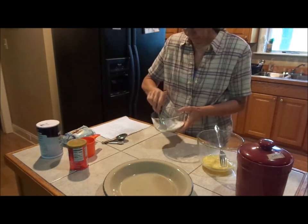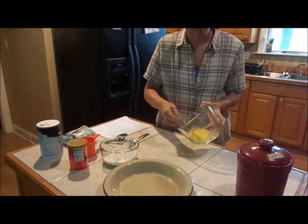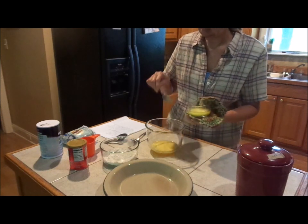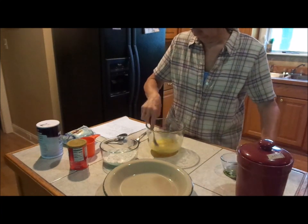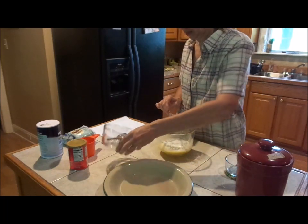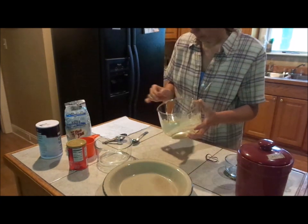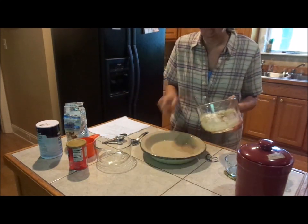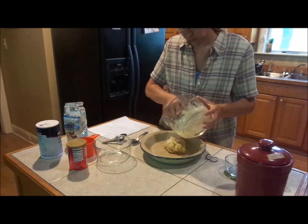We're going to mix that and set it aside. I have one egg that I've slightly beaten up, and we have some melted butter. Now we're going to add our flour mixture — this is just the crust that we're making now, it's not the pie. I've got to be able to work with it. This is a gluten free recipe, is why we're doing it this way.